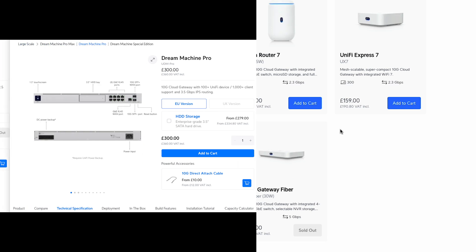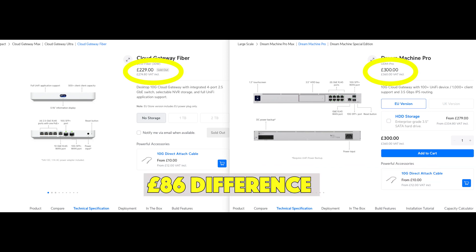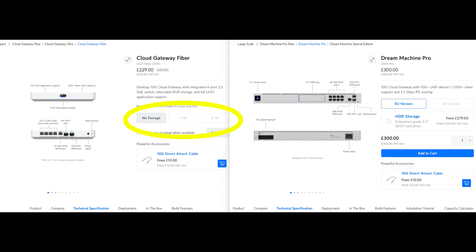Here are the two models side by side: Cloud Gateway Fiber and the Dream Machine Pro. The Dream Machine Pro is a pretty old model now but still very capable. The price difference isn't enormous — about £86. The Dream Machine Pro is rack-mounted whereas the Cloud Gateway Fiber sits on a shelf. The Dream Machine Pro has a hard drive bay at the front supporting up to 16 GB, while the Cloud Gateway Fiber offers no storage, 1 TB, or 2 TB options.